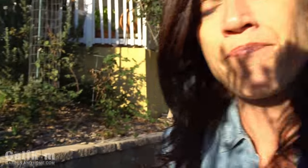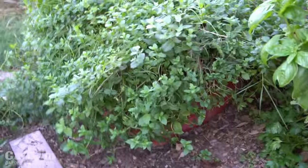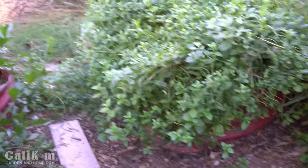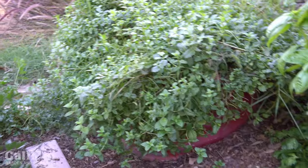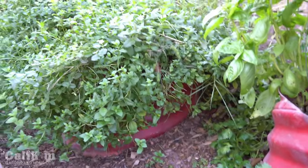One thing about mint — if you've ever grown it, you know that it's super invasive. Let me go around to the back of the planter and give you a closer look. I do like to grow it in a container, and that's actually the first tip I want to share: make sure you put it in some kind of container or contained area, because if you don't, it will literally just take over wherever it's planted.